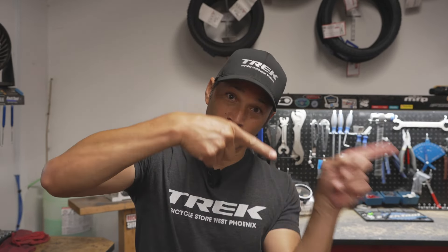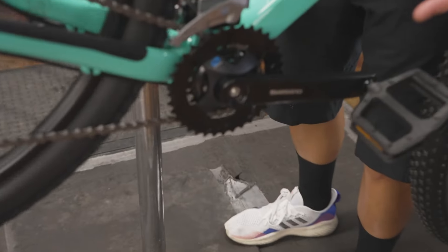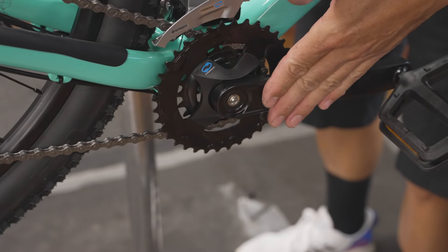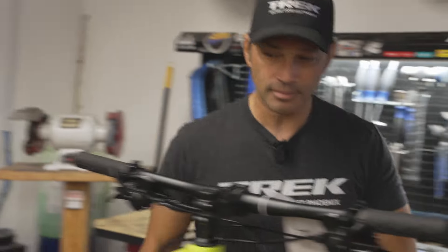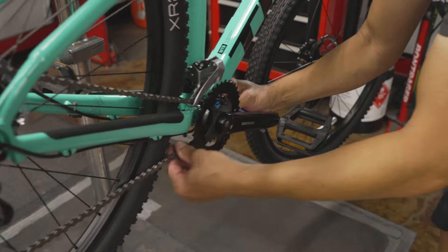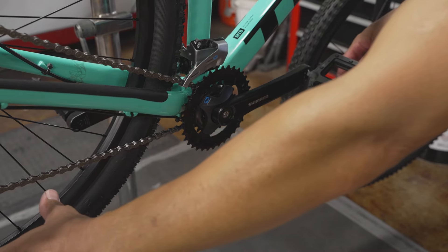So why are we going to start digging into your bottom bracket? There are going to be two reasons: one is because you feel play laterally in the bearing, or you hear noises or feel some groaning coming from that area. Our logical step is to check out the bottom bracket — if we feel play this way in the bottom bracket, or again hear that noise.